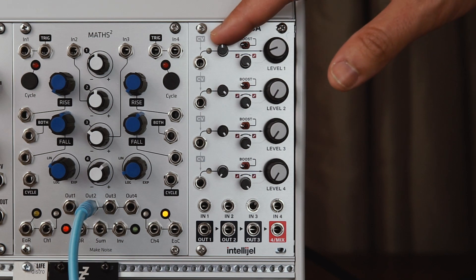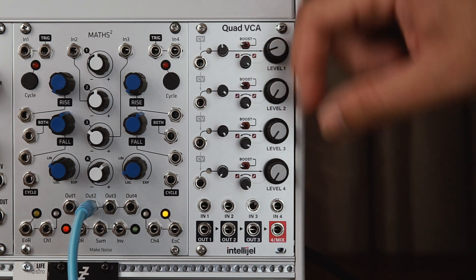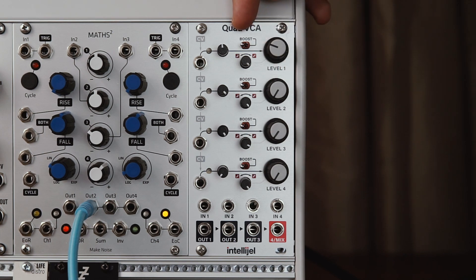Each VCA has its own CV attenuation, a variable response curve from linear to exponential, a level control or attenuator on the output, and a 6dB boost switch.